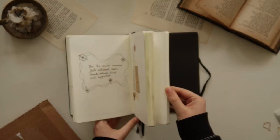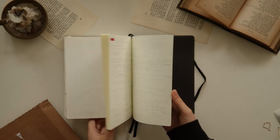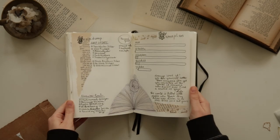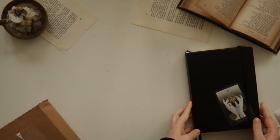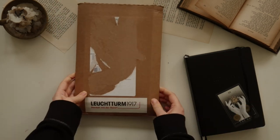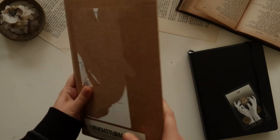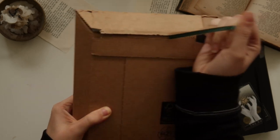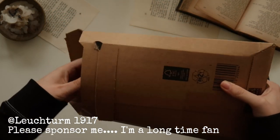In my 2022 bullet journal there are still a few pages left, about 50 or so, but it's not enough to keep continuing this journal. I will find a better use for the pages throughout the next year. So I ordered myself a new journal from Leuchtturm1917 — and no, I'm not sponsored to say that, I did spend my own money on the journal.